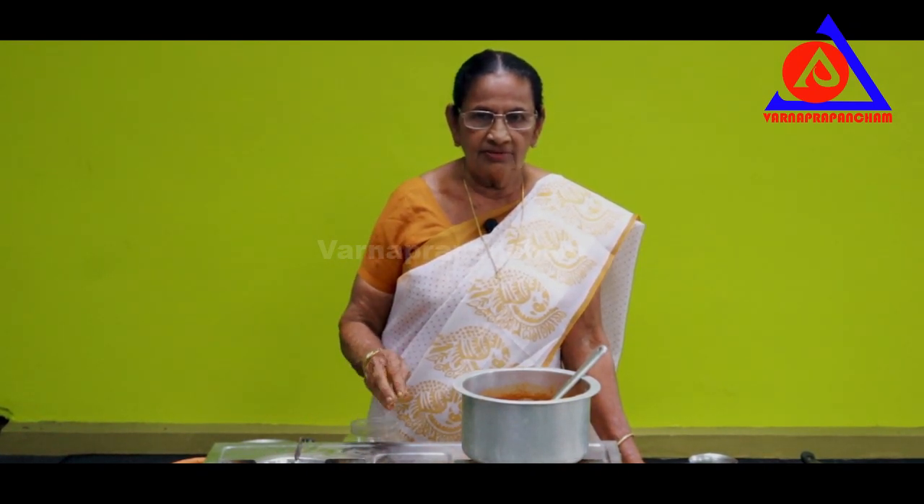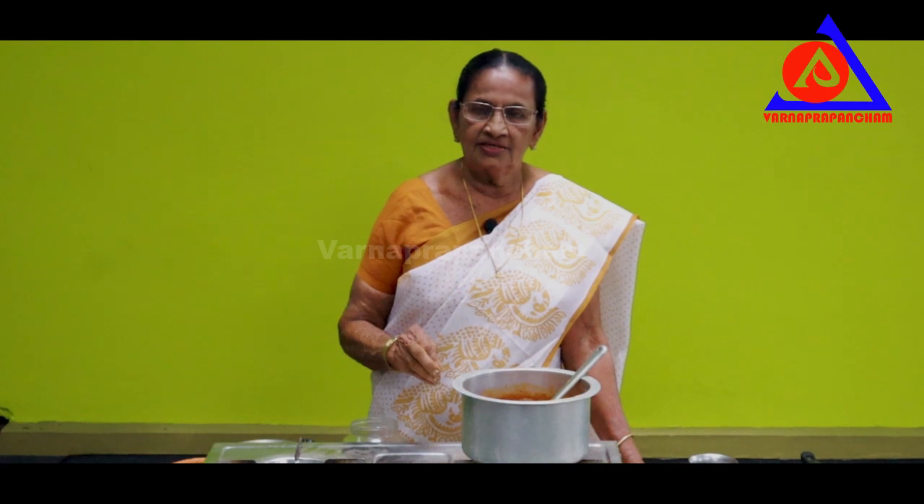We will add the green leaves and the leaves. Now we are ready to cook this dish. We will cook this dish as well.